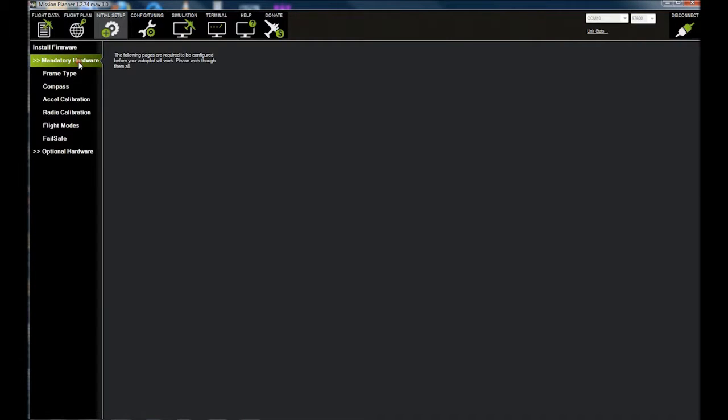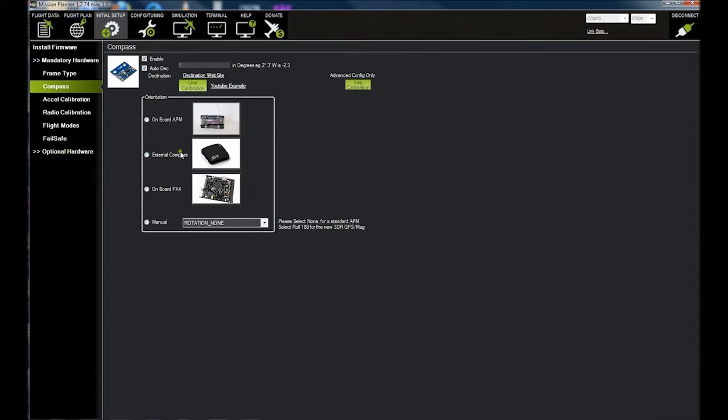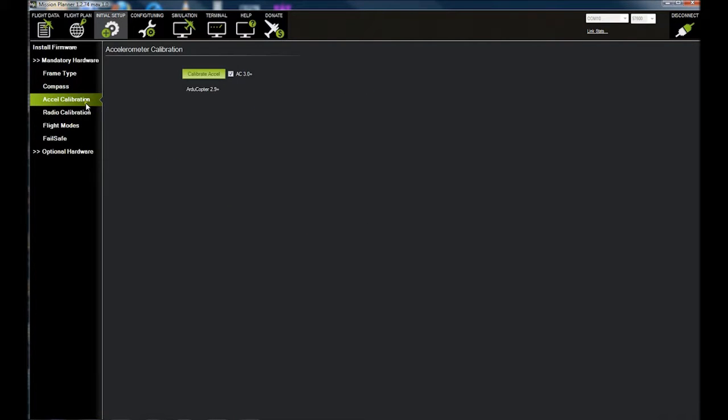First thing you want to do is check your Initial Setup here. If you go to Mandatory Hardware, we're going to walk right through it. First is frame type — this is called a V, but it's actually a special kind of V that is a wide-angle V for that quad, and that is correct. Compass: we have the compass located on the APM board, so we're going to select that. Everything else is going to be a live calibration, so just leave that the way it is.